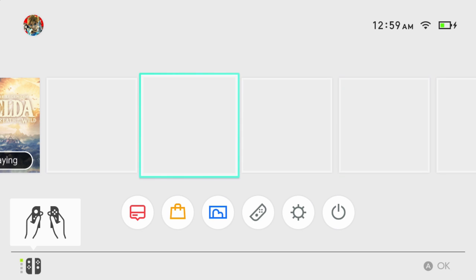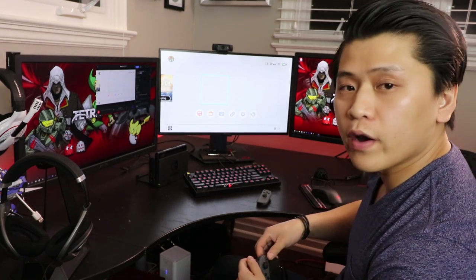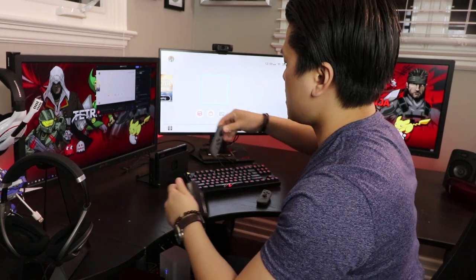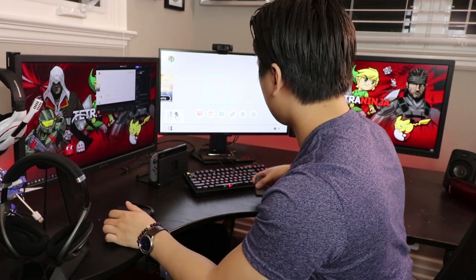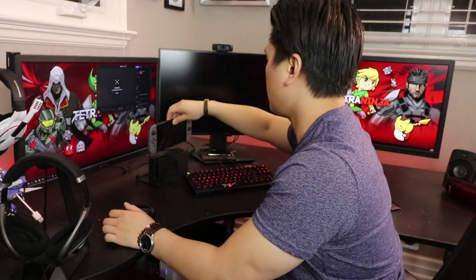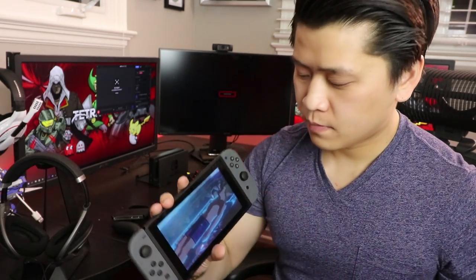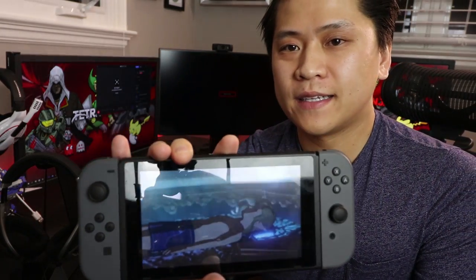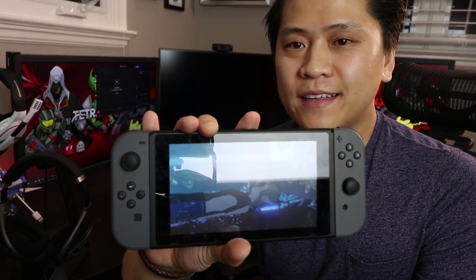Let's detach the Joy-Cons and attach them to the screen. Now, as you can see — it's hard to tell with all the glare — but we have it in handheld mode, which is really neat and cool. I'm not going to try the tabletop mode because it's pretty obvious what it is.